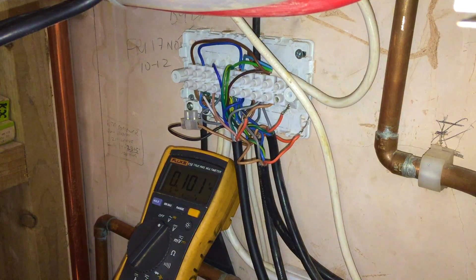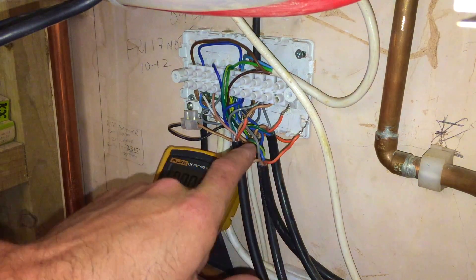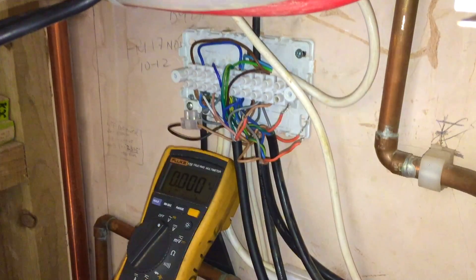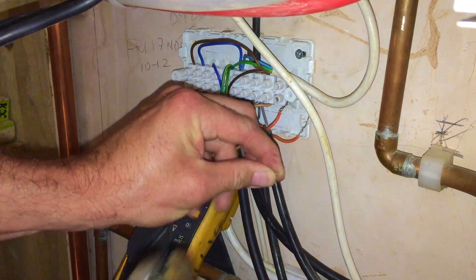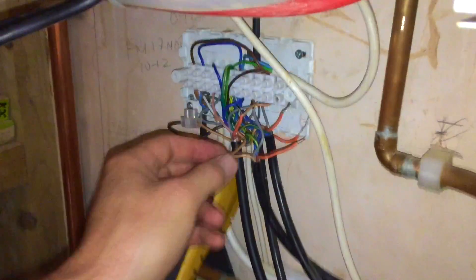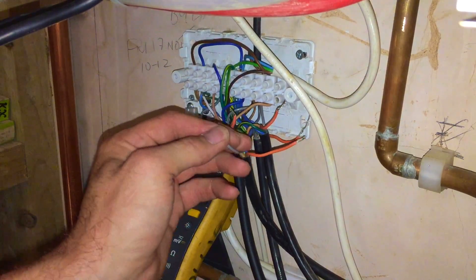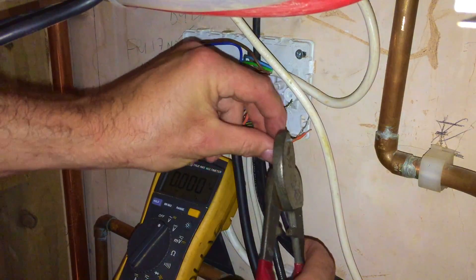I'm going to turn the power back off. I'm going to clean this one here back up because it's very short and stubby — get them all tidied up, put them back in and see what happens. There's also a grey hanging out here, so we'll clean that up and put that in with the greys.